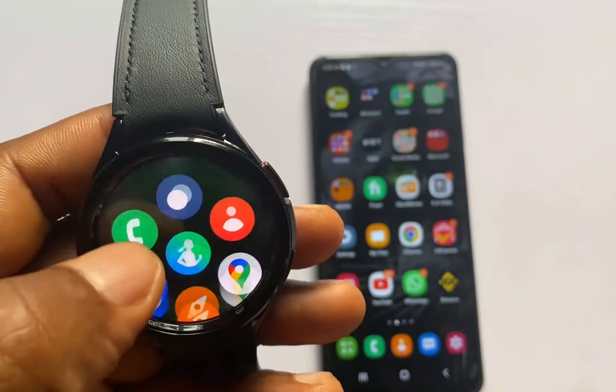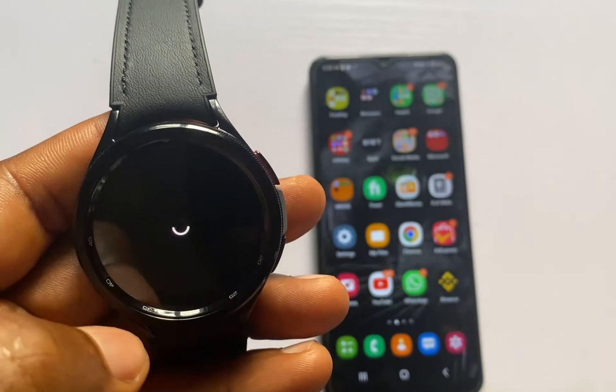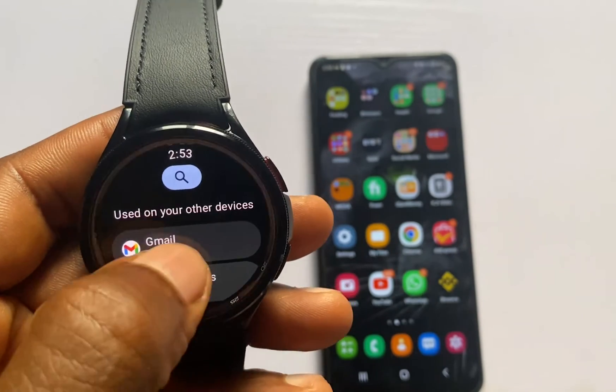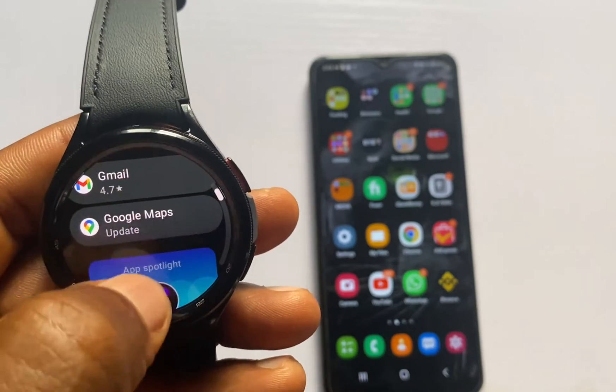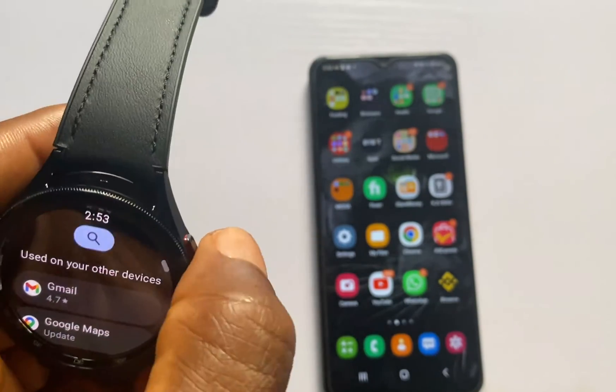This will allow me to download apps from the Google Play Store app. From the Play Store, I can go ahead and install any app of my choice, including Google Apps and services.